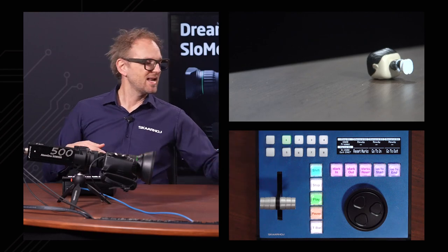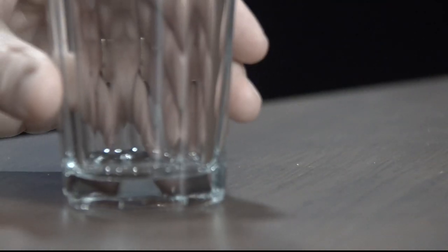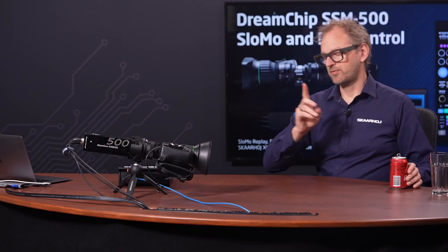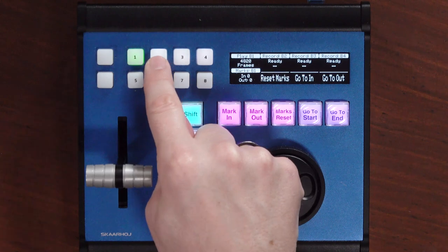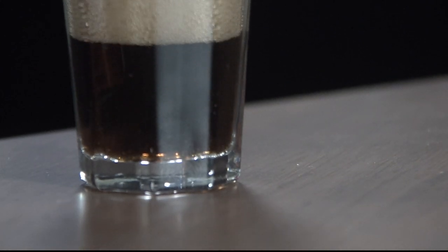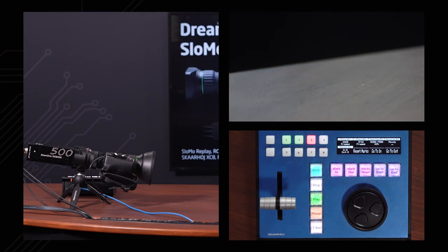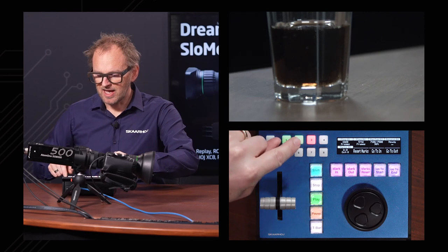Let's stop the playback and now we are back to a live situation. We'll record to the second buffer — the camera has four buffers. Now I'm recording and we'll be plunging Coca-Cola into this glass. And I want to show another feature: as it's recording, I can actually start recording on a different buffer if I want to.